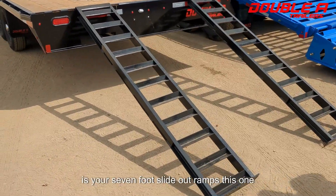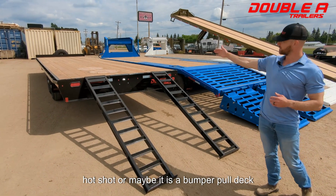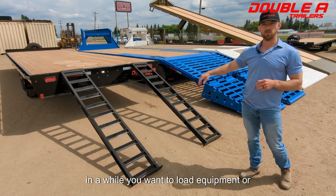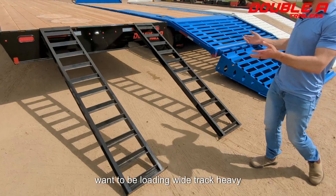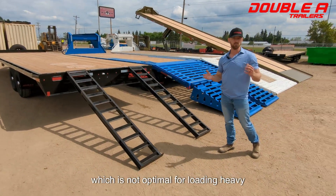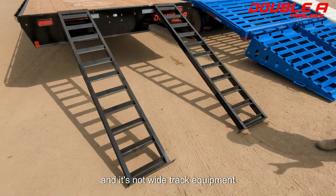Entry level is your 7-foot slide-out ramps. This one here is a heavy duty ramp, perfect for guys primarily doing a hot shot or maybe a bumper pull deck over like this. Primarily used for hot shot, loading freight on and off the sides. Once in a while you want to load equipment, or it's mostly narrow tire equipment — you don't want to be loading wide track heavy machinery up here. This one specifically is your standard I-beam trailer, so the deck height is higher, which is not optimal for loading heavy equipment. These ramps are great if you're loading equipment once in a while and it's not wide track equipment.